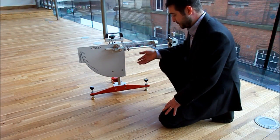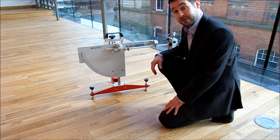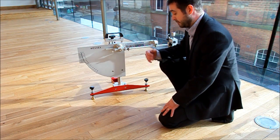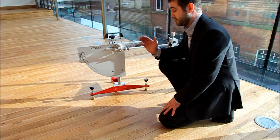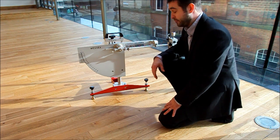We do an initial measurement which is dry to test the floor and measure its slip resistance. Then we do a test which is wet. We test the floor in three different directions — along the boards, against the boards, and then diagonally on the boards.